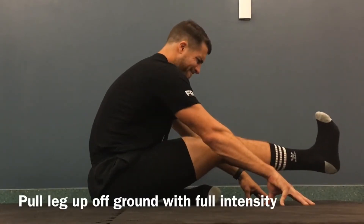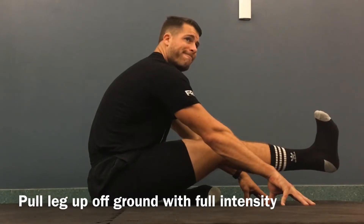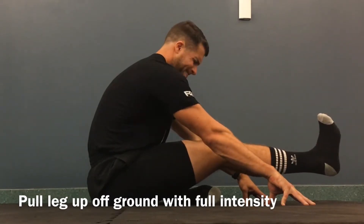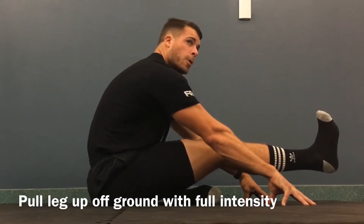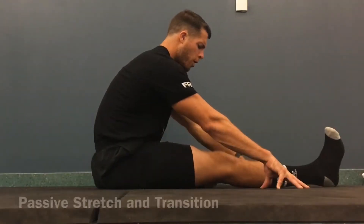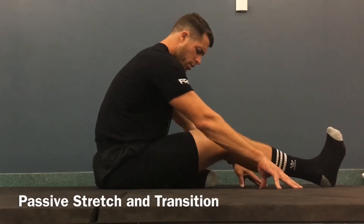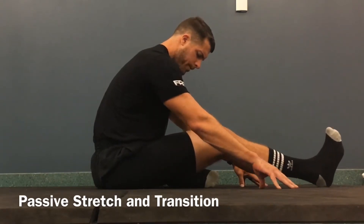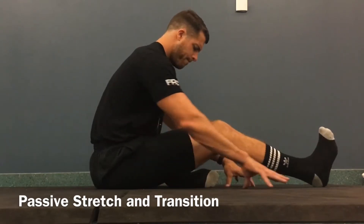Go into our RAILS contraction. Keep everything tight. Keep your intensity high for three, two, one. Keep holding it up, and then we're going to slowly bring it down. So that would be our RAILS contraction. From here, just breathe passively into our newly acquired range. See how that feels, and get ready to set up for the opposite side.